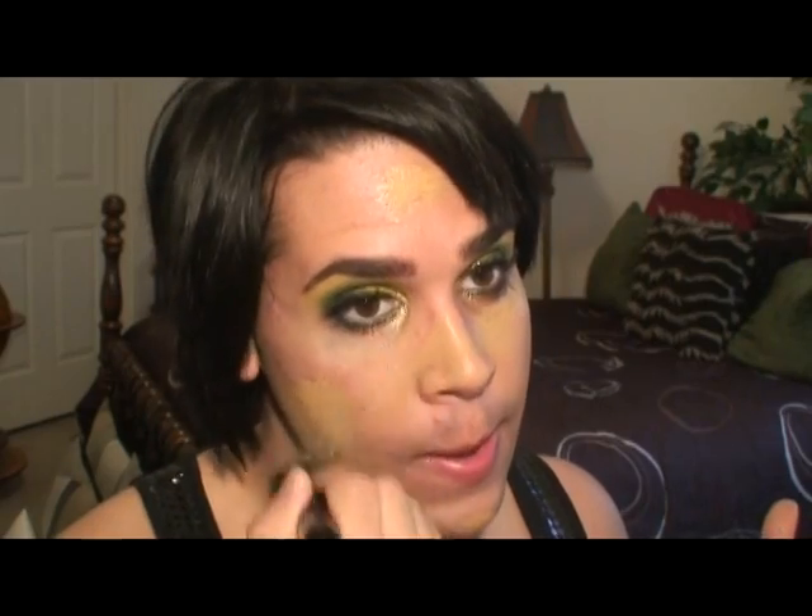Now it's time for foundation. I'm going to go with Studio Sculpt and my 187 brush, which I have cleaned since that first episode but it got dirty again. All this underneath area — it looks worse in person. That's why I like to do foundation after doing eyes if you're doing something more dramatic, especially with greens. Greens tend to just look disastrous underneath your eyes. People talk about blue circles — how do I have green circles?